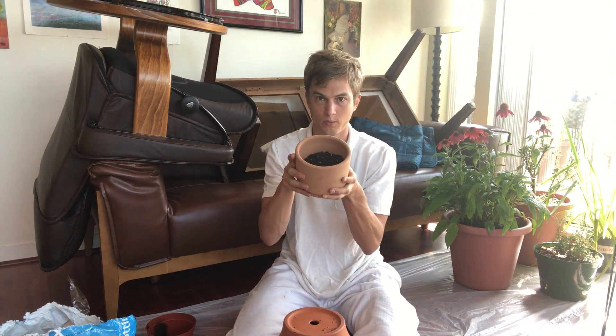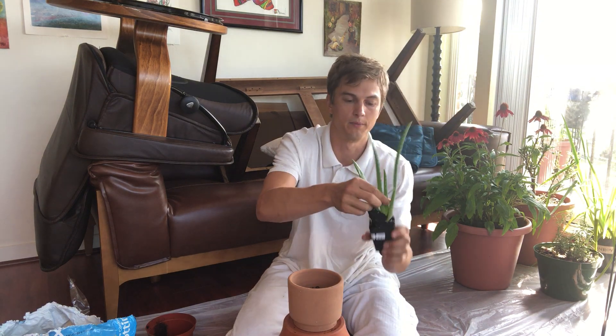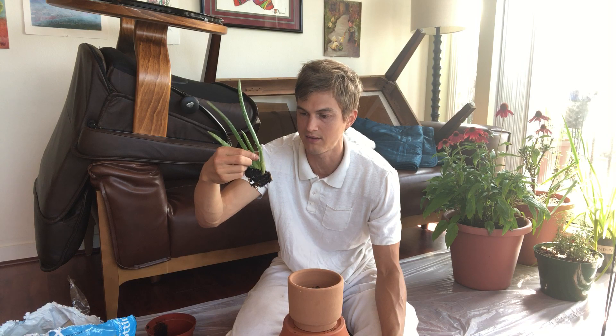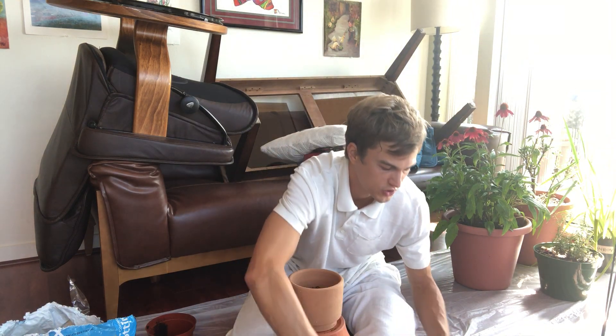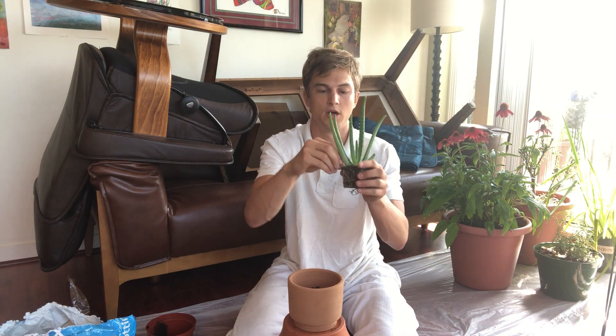I have my little pot filled with some soil at the base. Next, I'm going to pull each of these plants out. They're just tiny little things, but that doesn't matter — they don't need much soil to thrive. I'll pull them all out so I can get a good idea of what they look like.